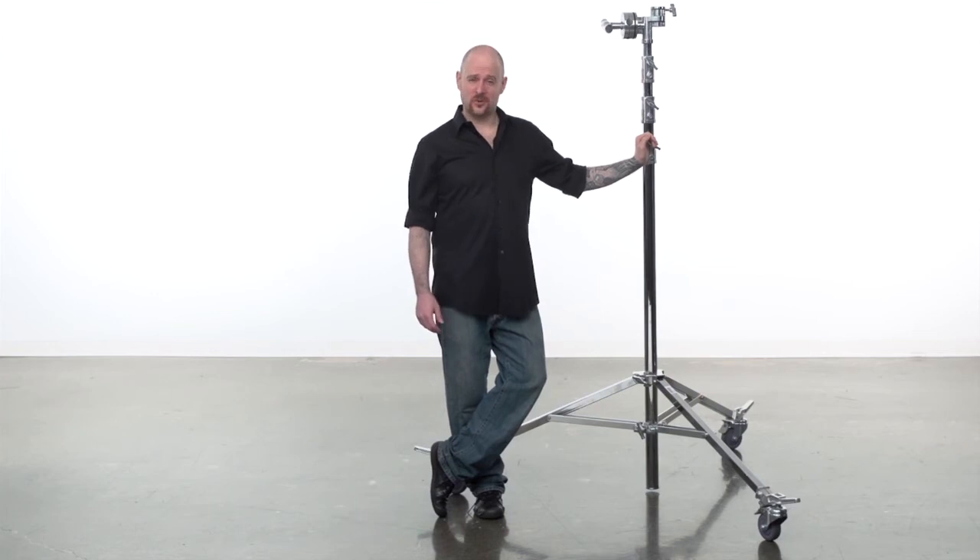Well that's a wrap. Thanks for watching. When it comes to your vision and your grip equipment, at Kupo we like to say, never let go.